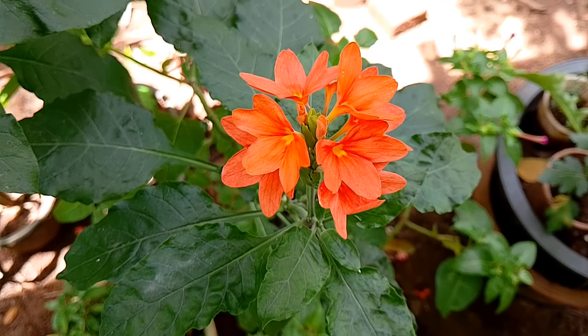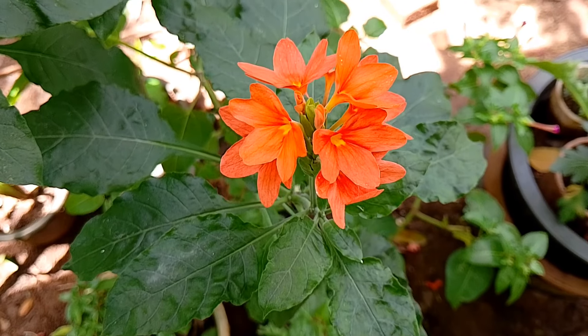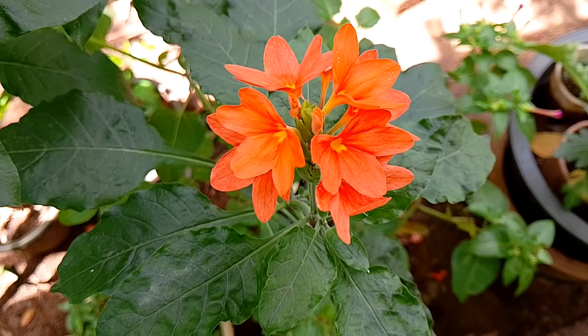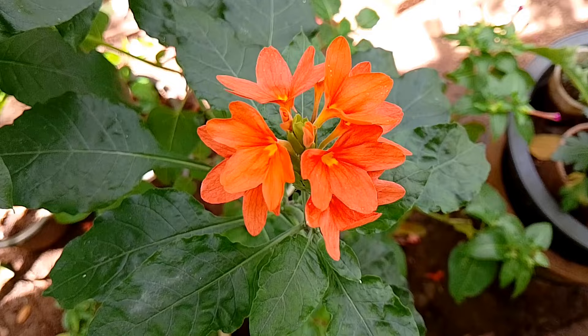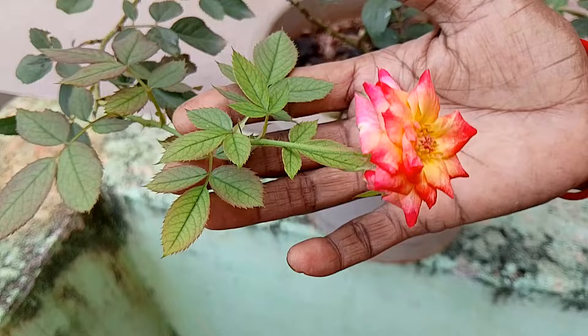Hi everyone, welcome to padnati garney. We are going to show you how to grow rose plants. If you want to watch more videos from our channel, subscribe to our channel.